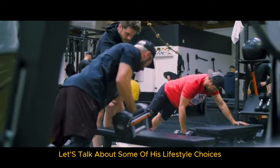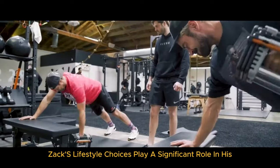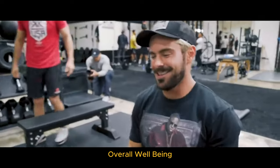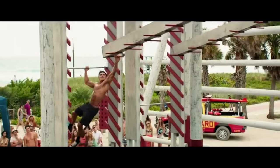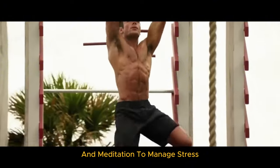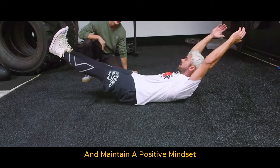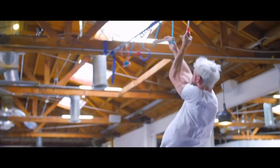Now let's talk about some of his lifestyle choices. Fitness and nutrition are just part of the equation — Zac's lifestyle choices play a significant role in his overall well-being. On mental health: Zac is open about the importance of mental health. He practices mindfulness and meditation to manage stress and maintain a positive mindset, and is a firm believer in the connection between mental and physical health.